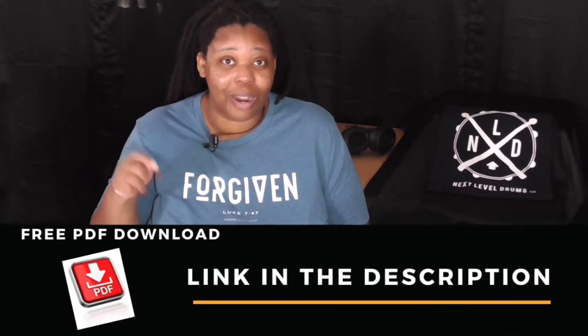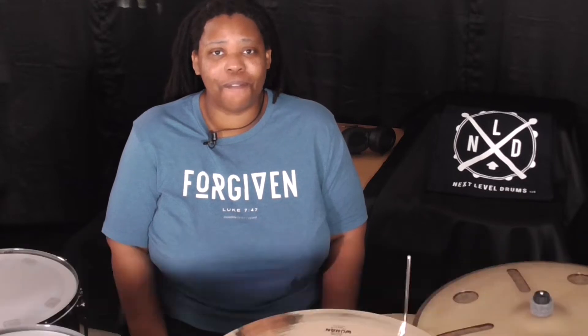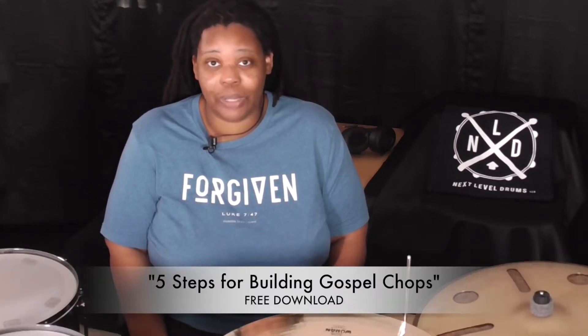I also want to encourage you to pick up the free download right there in the description — a free PDF download, five steps for building Gospel Chops. The five steps give you the progression, telling you step one do this, step two do that. Today's lesson, however, is about the key ingredients that need to be present in your drum fills and your drum chops.